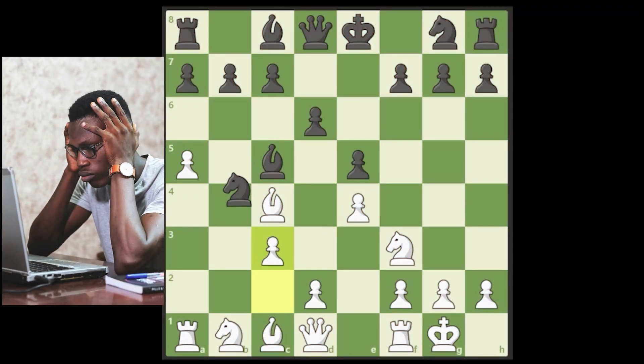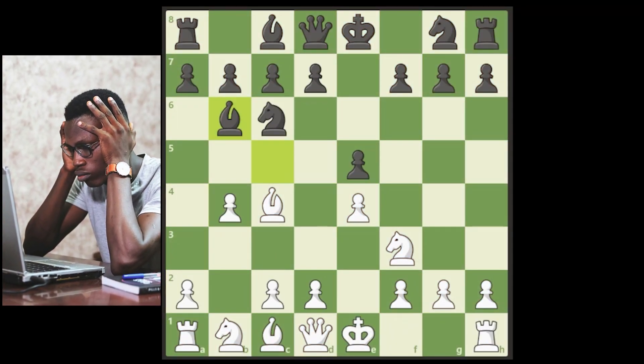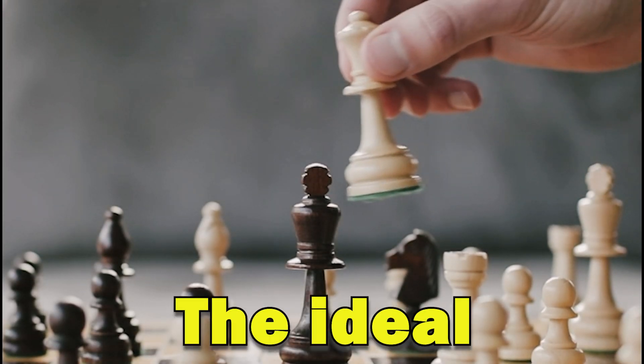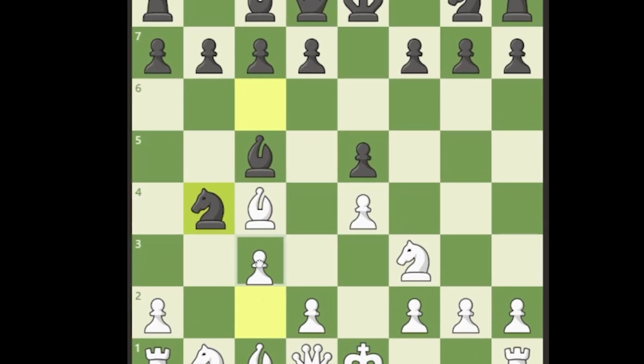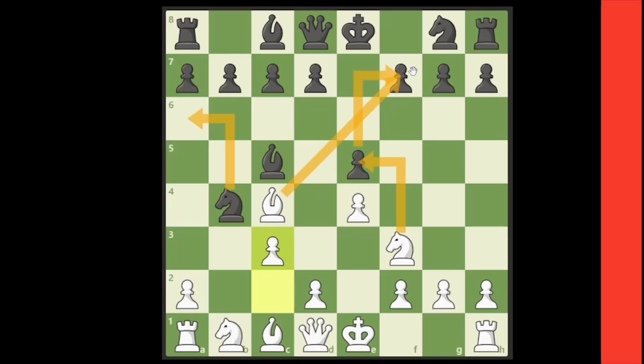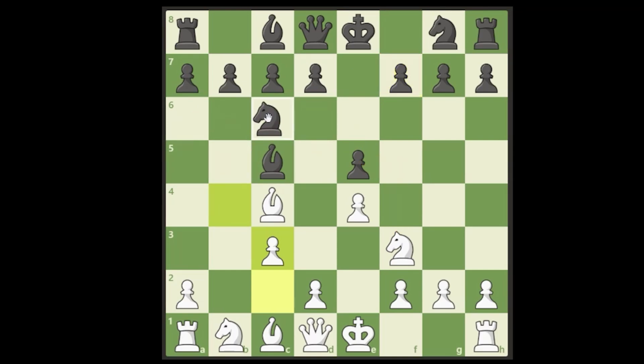Going back to the Evans Gambit position: after b4 they can take this pawn. If they take with the knight, that's really what we want — that's the ideal scenario. We always play c3 and kick this knight. If the knight drops back to a6, e5 falls and we have pressure on f7. If the knight goes back to c6, this is the ideal scenario.